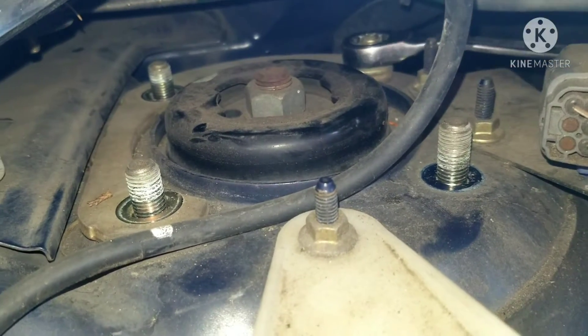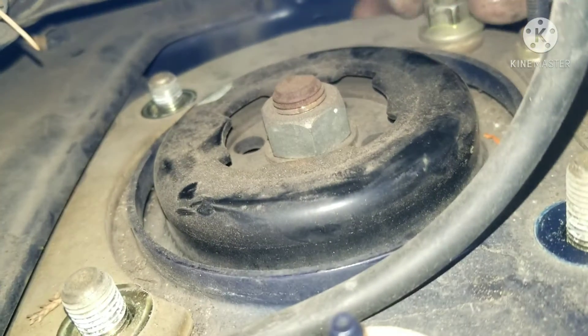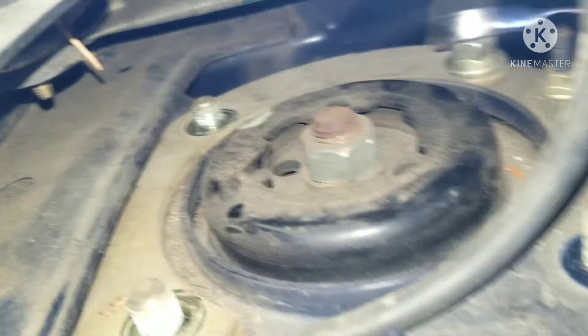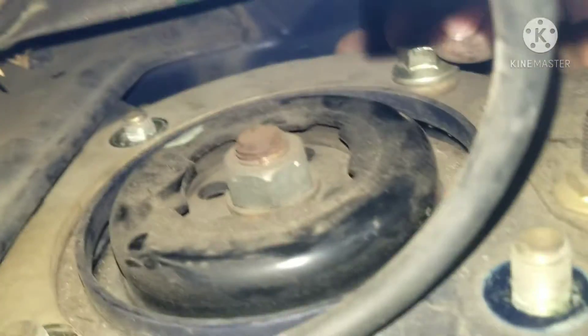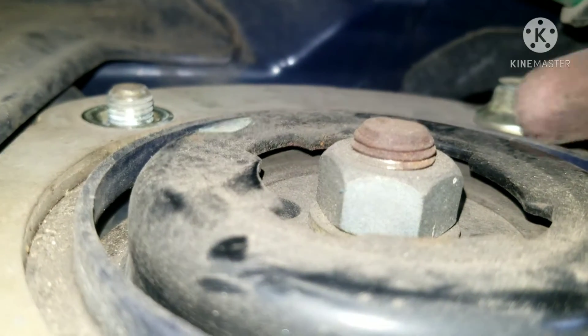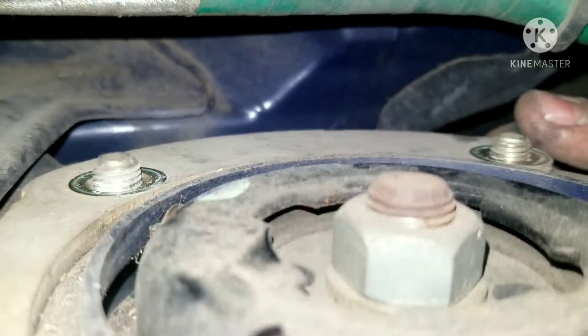So I'm using my ratchet wrench here. It's pretty loose and moving in there. I'm reaching up from the bottom — and there we go, pressure off of it. Now it's going to slide down. This is dropped down, let me get this out of the way. We're going back and forth — I might have to actually put it down here.